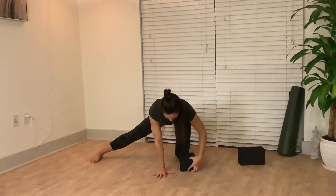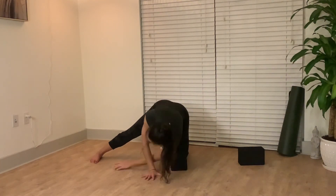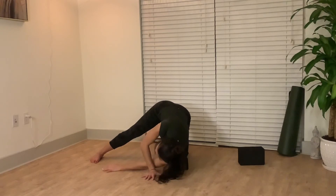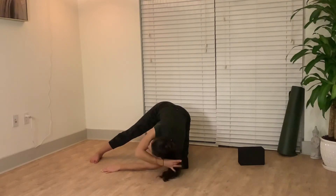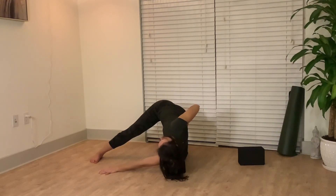If that's too difficult, take a block and place it beneath the arm you'll rotate through. Allow your posterior deltoid to rest on the block for support. Keep rotating at the torso and look up towards the ceiling.